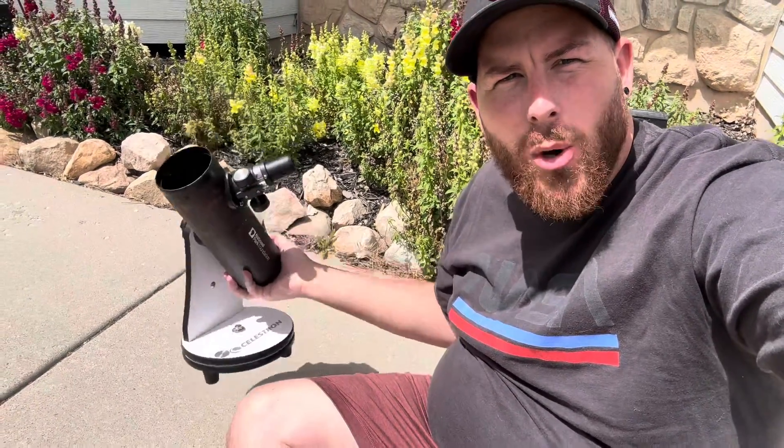It is literally this small and weighs four pounds. Super tiny, but it's a super capable little telescope.